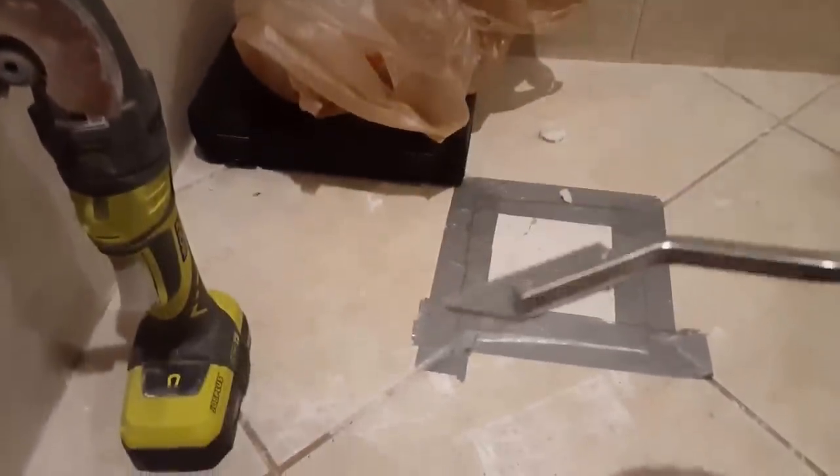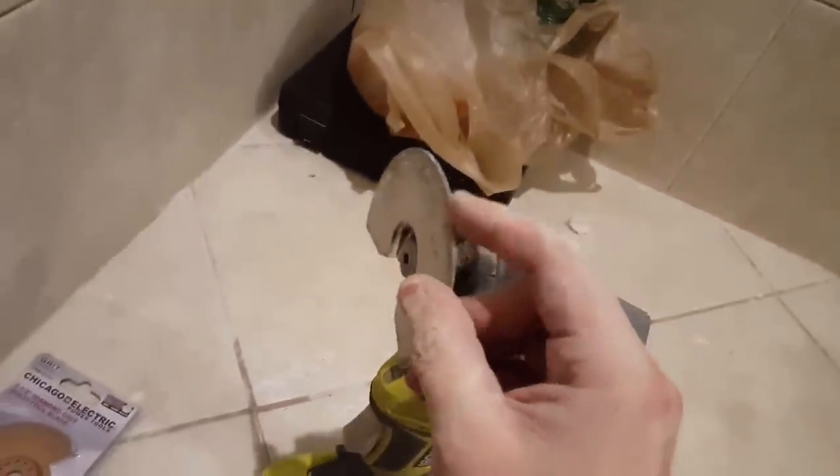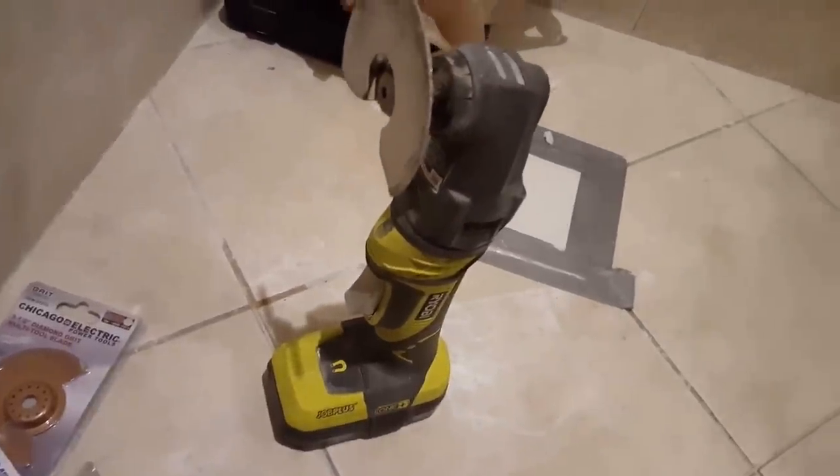My overall evaluation for bang for the buck: this manual tool right here for about eight dollars. It takes more labor, but it does work. If you already have a multi-purpose tool, I'd suggest getting one of these carbide blades — it's much quicker than the Dremel with the grout removal bit. Some of my grout lines are very close together and I won't be able to get in there with the multi-purpose or manual tool, so I'll have to take a little more time with the Dremel bit for those spots.